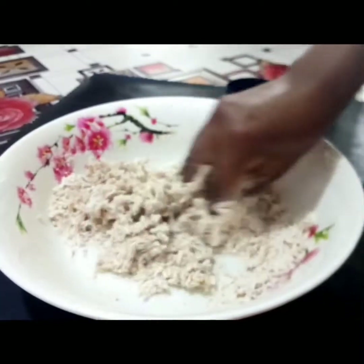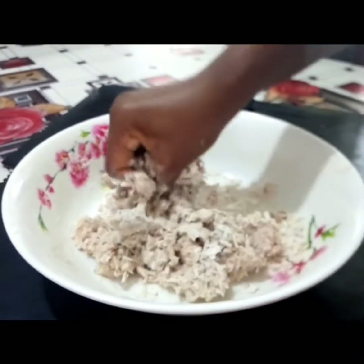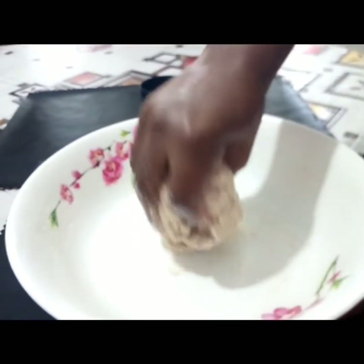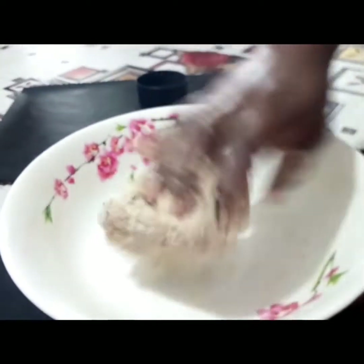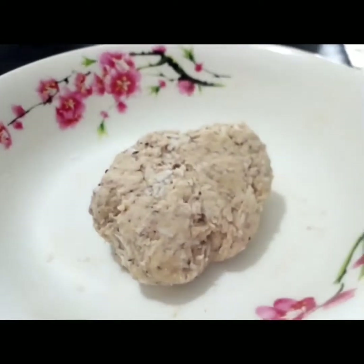Mix to form a firm dough. Please add just a little water because the dough can really get sticky.